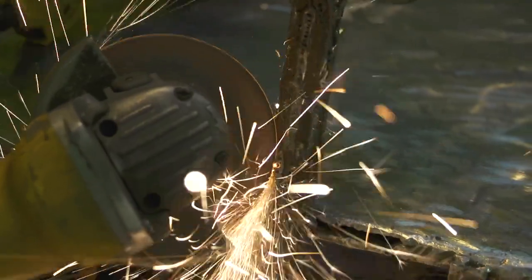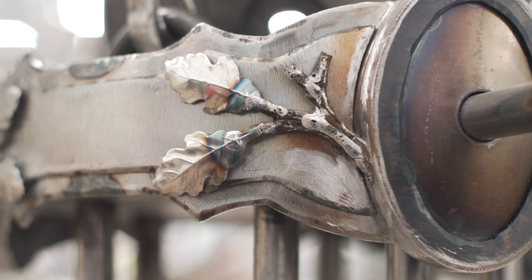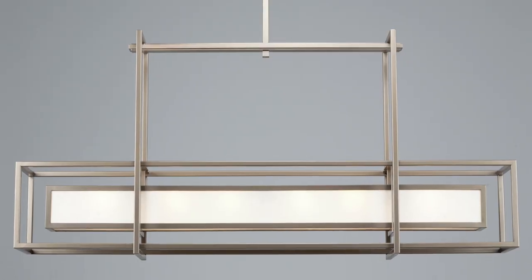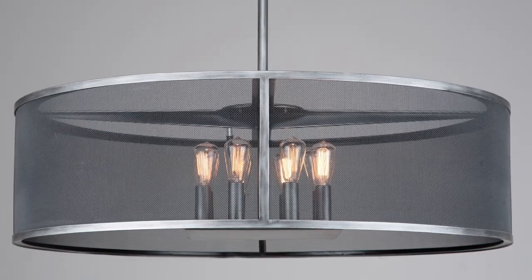We also use these techniques to extend an organic aesthetic to more contemporary fixtures. We're particularly proud of the artisan precision and detail reflected in the sharp, clean lines of our geometric contemporary fixtures, as well as our work in woven steel mesh.